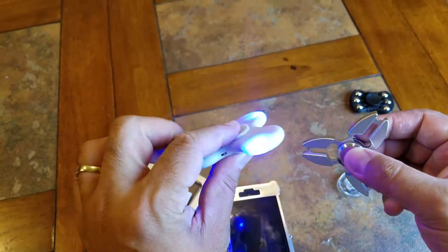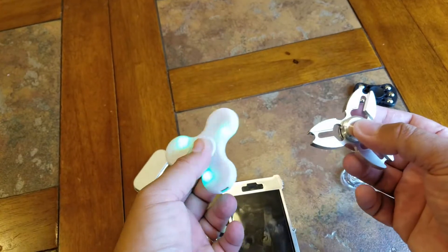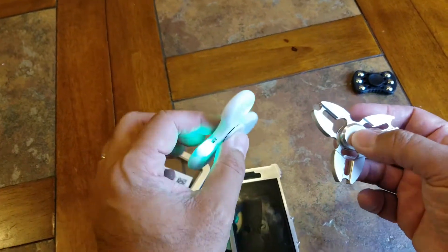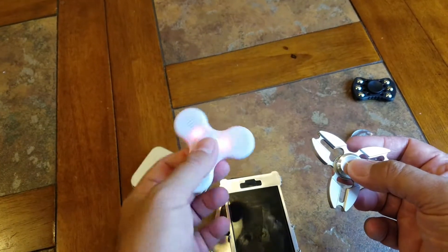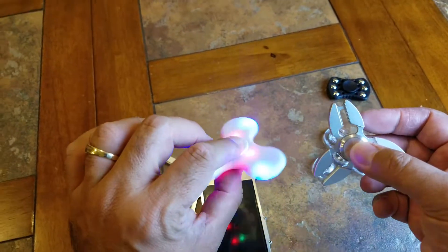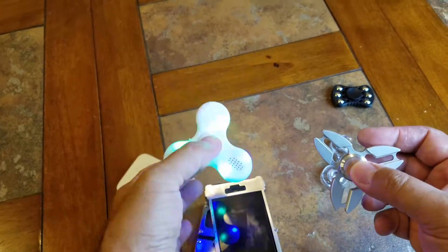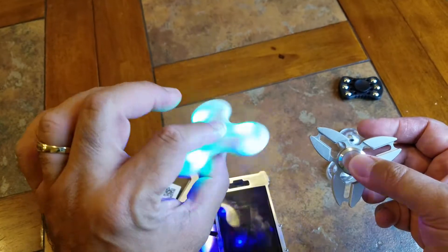Don't pay more than ten bucks for one of these fidget spinners — I wouldn't even pay ten dollars. These things are only worth like five bucks. You've got a lot of mom and pop stores marking these up to like ten, fifteen, twenty bucks each. I wouldn't pay that much. You can get them on eBay or Amazon for like three or four bucks with free shipping and handling — that's the way to go.